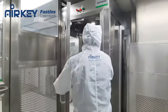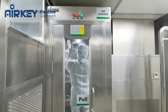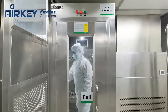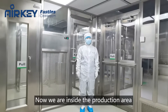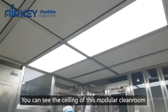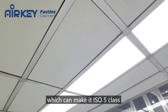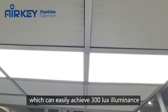Let's go inside. Now we are inside the production area. We can make ISO-4 to ISO-7 clean class clean rooms. As you can see, the ceilings of this model clean room are fully covered by fan filter units, which can make it easily achieve 300 lux in luminance.